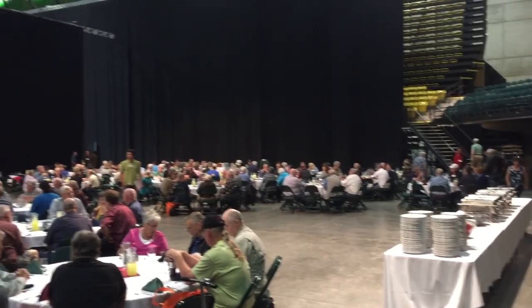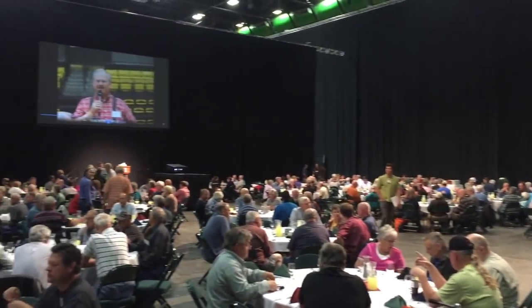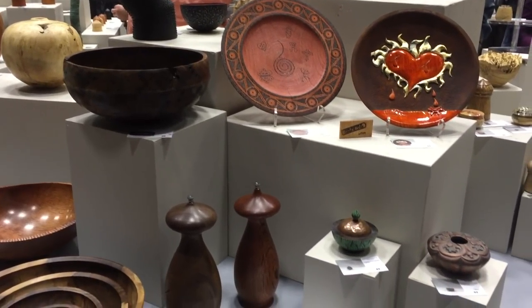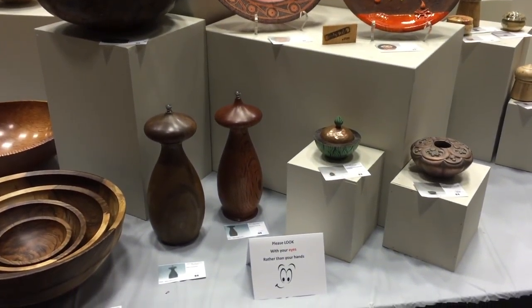Then I headed back to the symposium — it was the banquet tonight. I also cut out on the banquet. I took a couple clips so you guys could check that out, and then went out to dinner with some people in my turning club. That's everything. Gotta get to editing, gotta get to sleep, gotta wake up early. See you guys later.